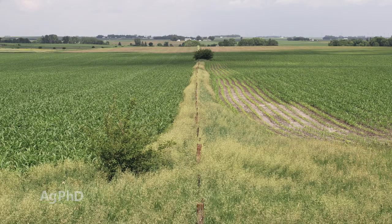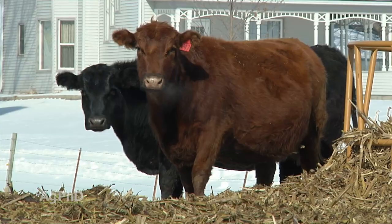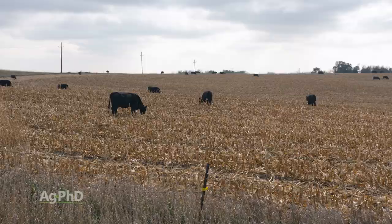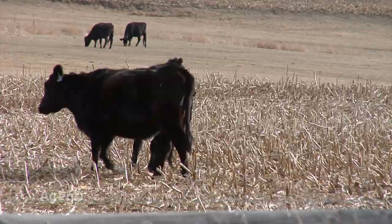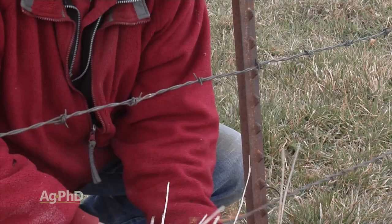If you're driving down the road and the next field has no fences, what's going on there? When Darren and I were young, we had livestock around the farm and we'd turn our cattle out onto corn stalks so they could scavenge and eat whatever was left. Now we don't raise livestock ourselves, so we've actually taken all the fences out because it makes the farming and weed control just a little bit easier.